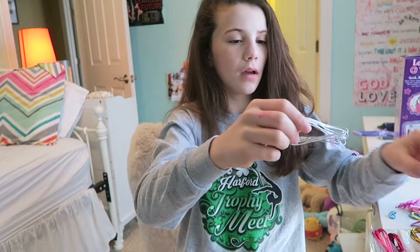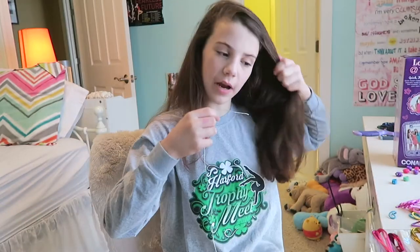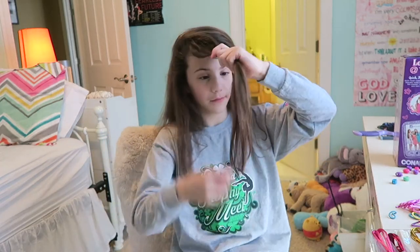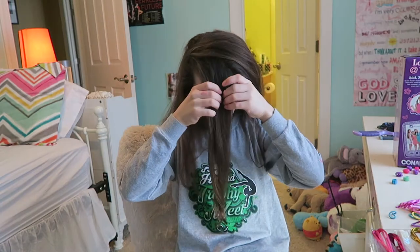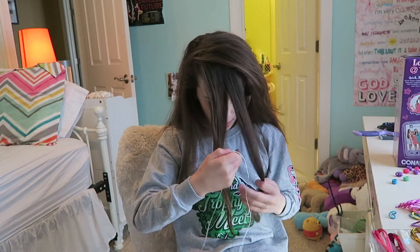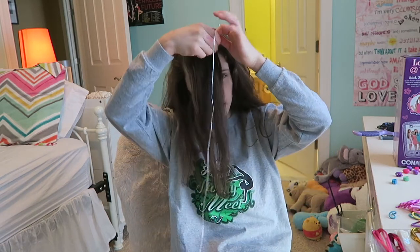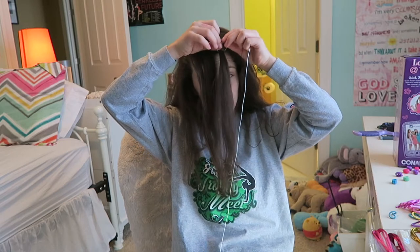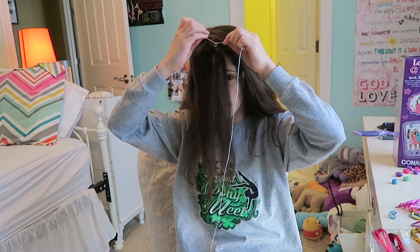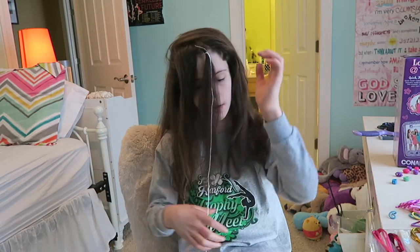Basically how you do it: take a strand of ribbon and measure it out against the hair piece you're going to use. I'm going to use this front section, split it into two like we did with the last one. Take this part and tie it around right here — tie a knot up here, double knot it if you want it to stay in.